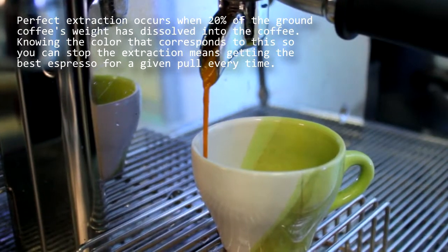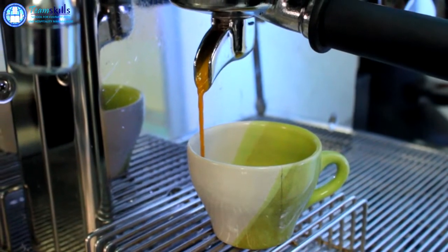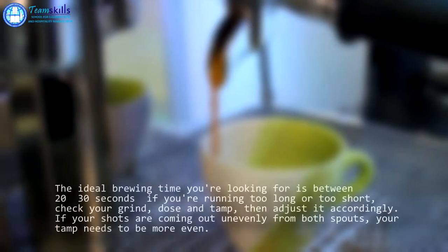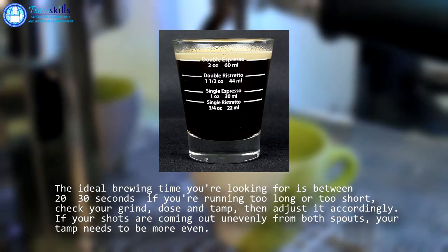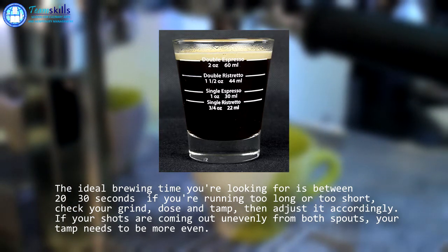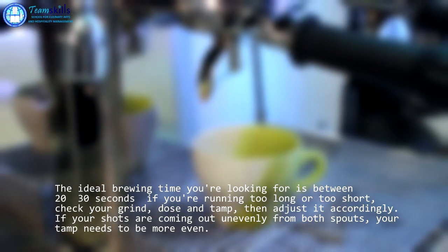Once you press on the switch, there will be a 5-second pre-infusion before the espresso comes out of the portafilter spout. When extracting a good shot of espresso, you need to have filled one shot, which is 30 ml, in approximately 22 to 28 seconds. A perfect shot of espresso can be filled in exactly 25 seconds.